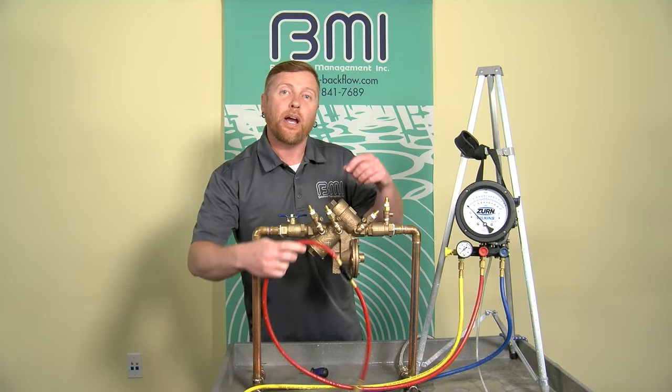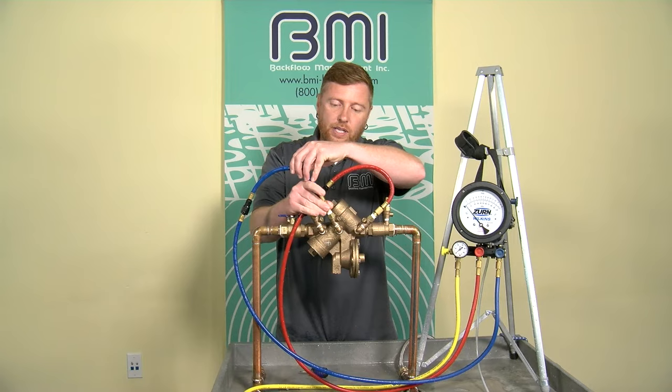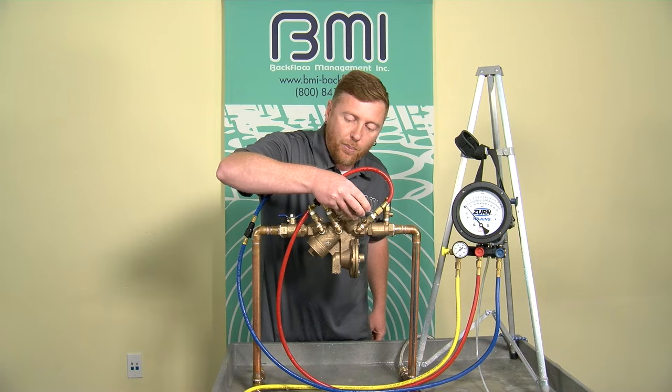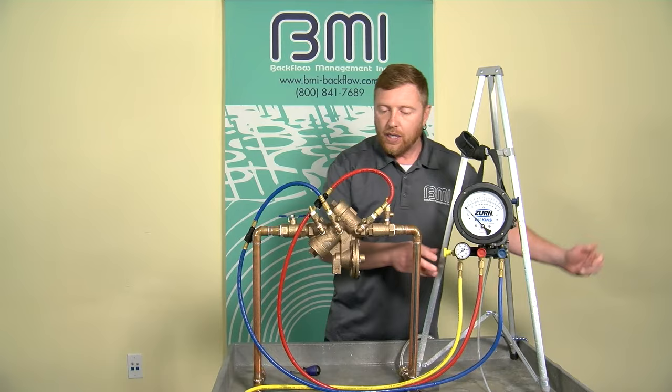I'm going to attach my high side hose to test cock two. The low side hose attaches to test cock three — we're hooking the high and low hoses on either side of check valve one. I'm going to pressurize the low side of my test kit by opening test cock three fully, then open my low bleed needle valve to establish flow through the test kit, eliminate any air, and leave that running.